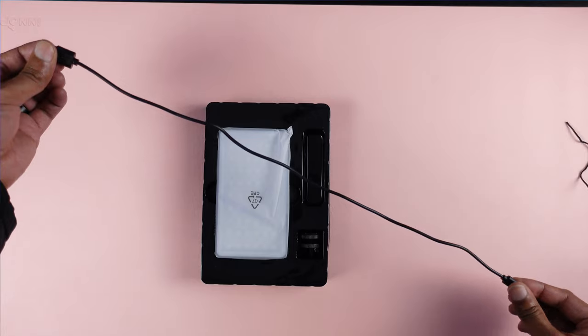Another pro slash con is that yes, it has a rechargeable battery, but that USB Type-C cable is super short. I'm glad it's USB Type-C, but it's so short that if I'm trying to place this on my desk at regular height and plug it into the wall to recharge, it's not long enough. If you're trying to use it on a tripod or on your camera and charge it simultaneously, it's not long enough either. Even pushing this side table against the wall, the cord barely reaches. It's way too short in my personal opinion.